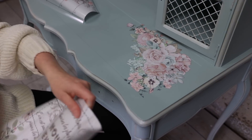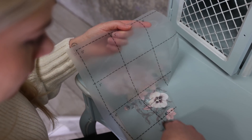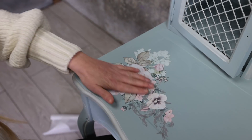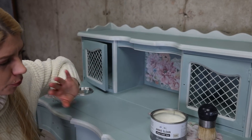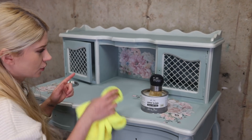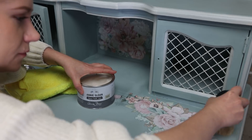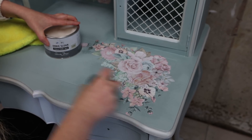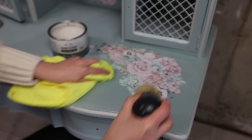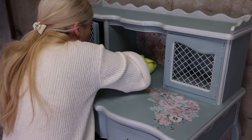Here is the extension piece, and now we're going to put this one on this side. Now I'm going to protect everything by using Annie Sloan Clear Wax and a Redesign with Prima waxing brush, along with my microfiber cloth. In some areas I'm applying the wax with the cloth where I can't reach with a brush.